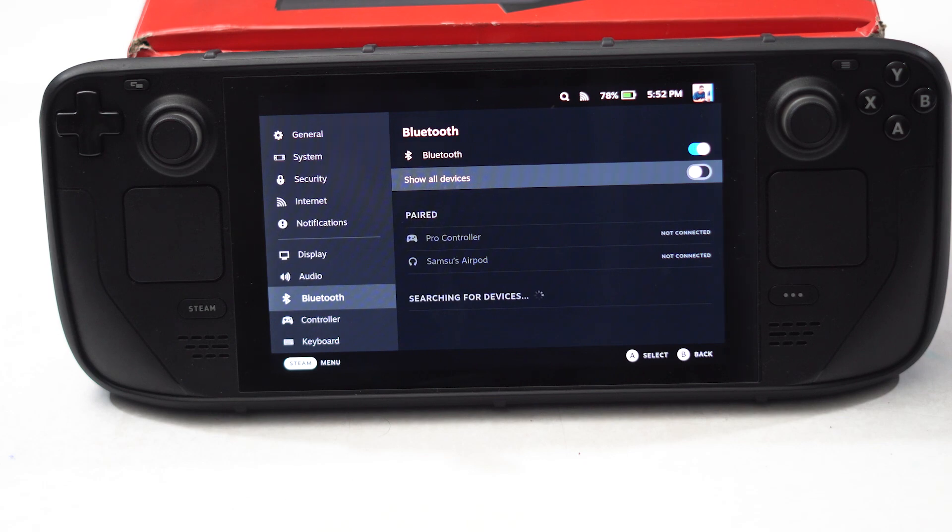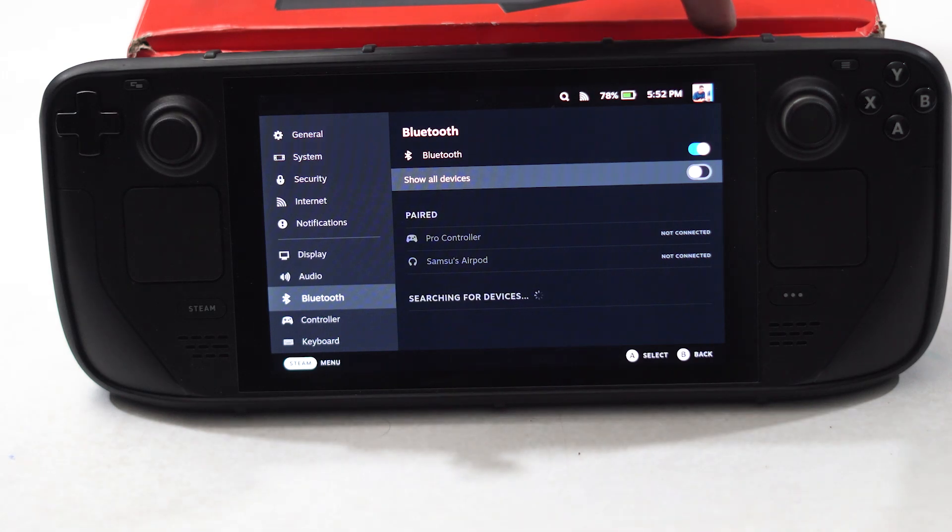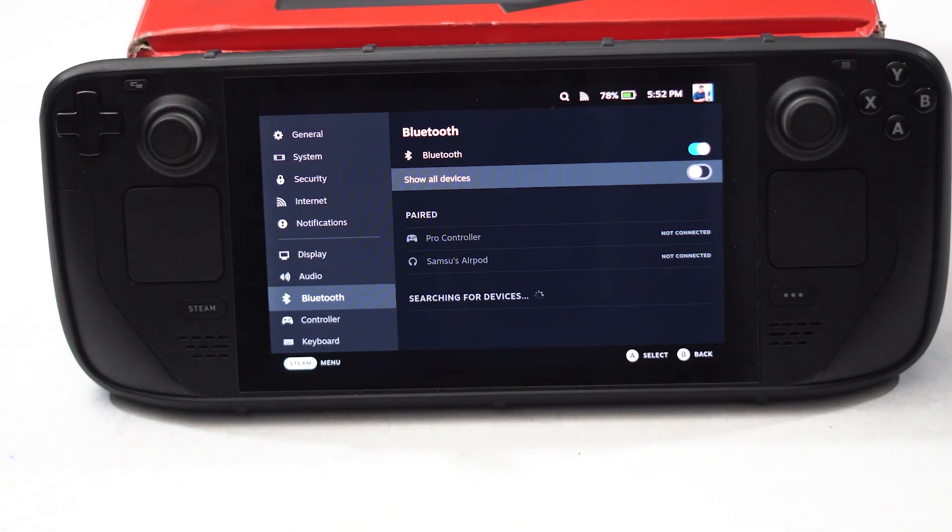The next tip is to force restart the Steam Deck — this will work for many users. To force restart, press and hold the power button for 10 seconds and it will force restart. Most probably when you do a force restart, this will fix the Bluetooth issue. These are the possible workarounds to try.